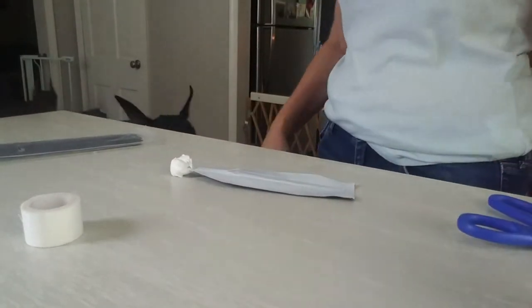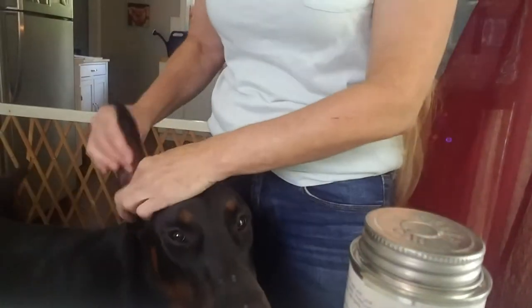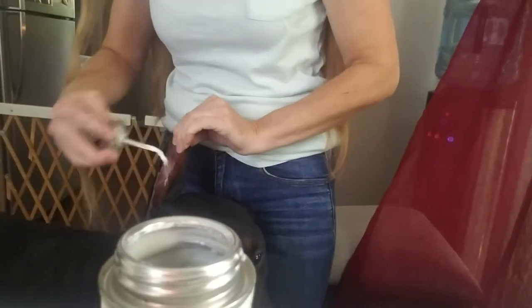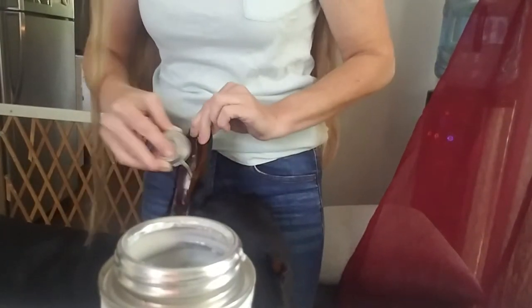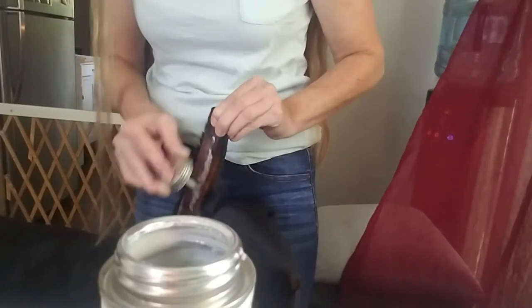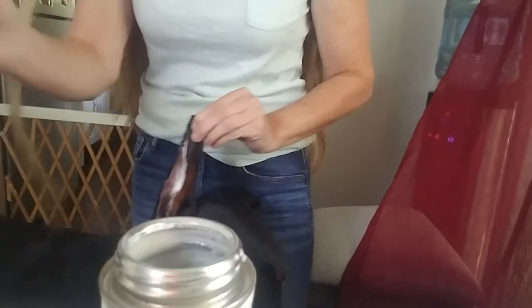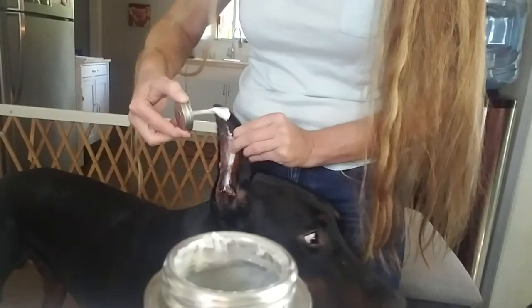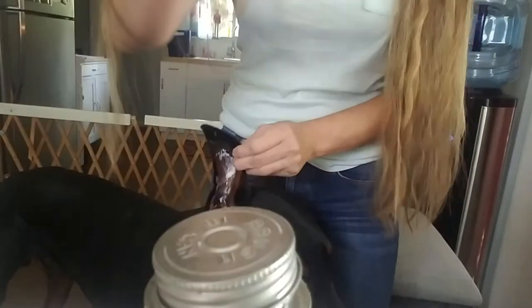Now put the tourbot glue into the dog's ear and coat the inside of the ear like this. My glue is a little bit old but it'll still work. Paint the inside of the dog's ear all the way up — you want it in there for about 30 seconds because you want it to be tacky, so let that dry for about 30 seconds.